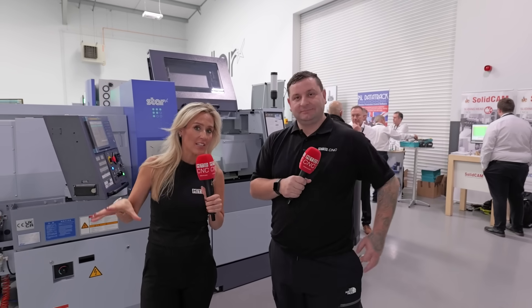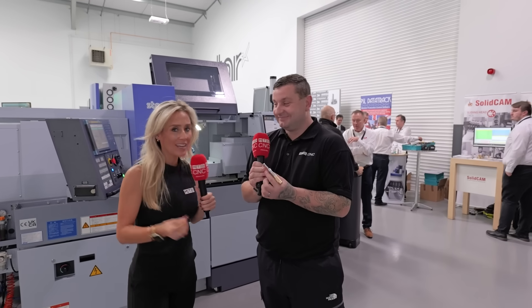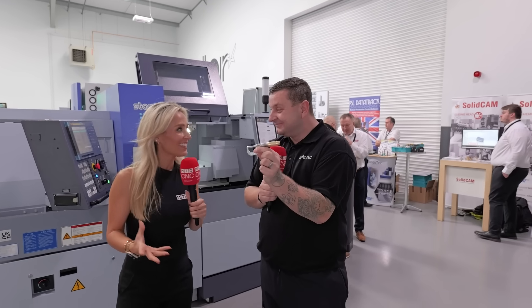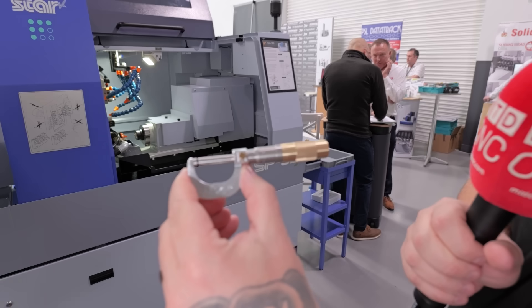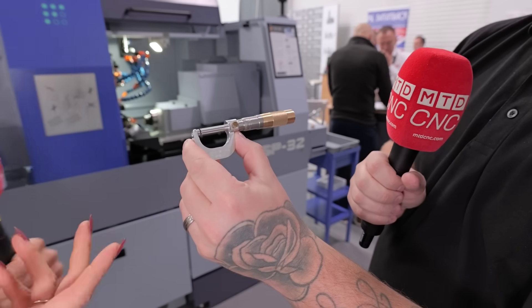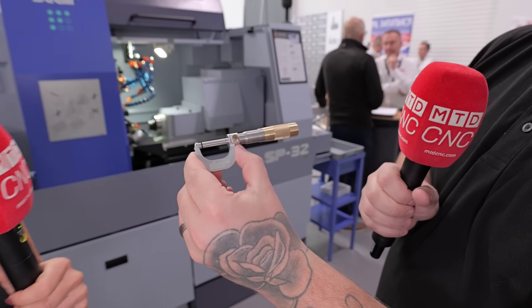During this open house event, the applications team get tasked with making something for the event — there is a prize giveaway. This year they have made a micrometer that is made on each of the machines in this room to really showcase what the machines can do, and to show off the creativity and the brains of the apps team.